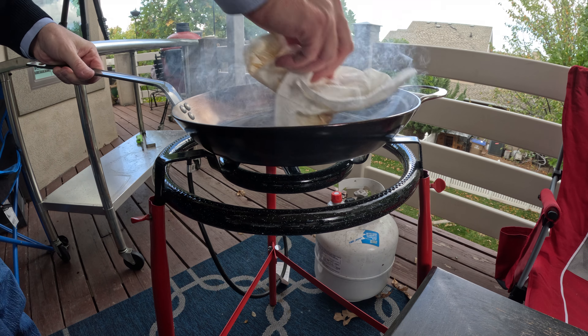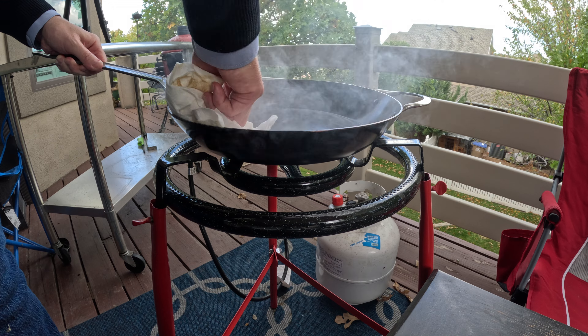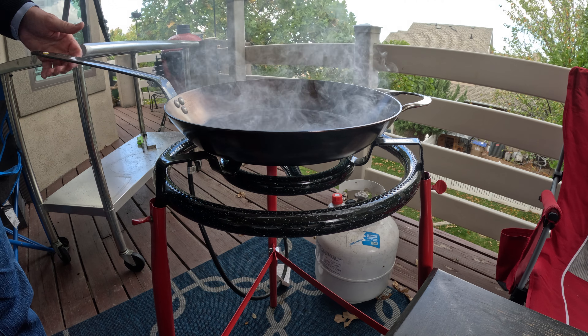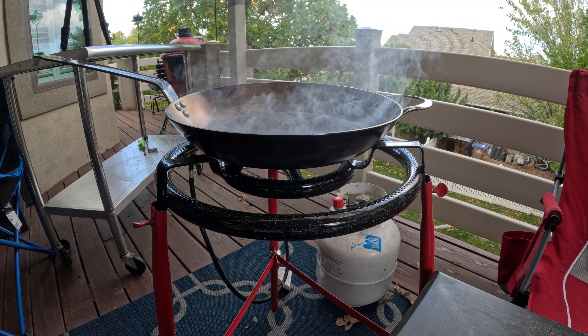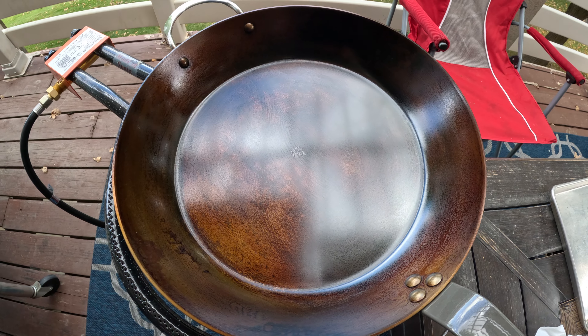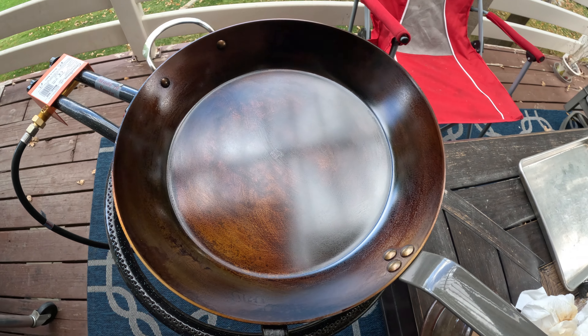But outside on a breezy day, if you have the time, this is a fun thing to do. I stood here and wiped on oil and let it smoke for about 30 minutes — probably 12 to 15 layers of seasoning.